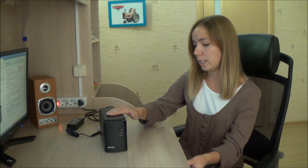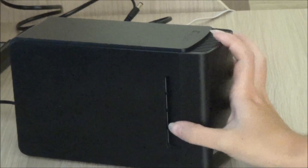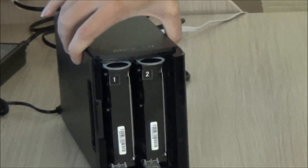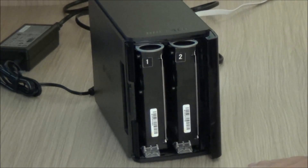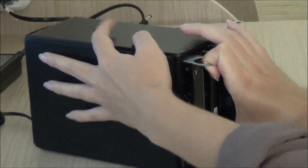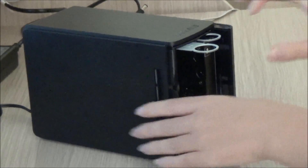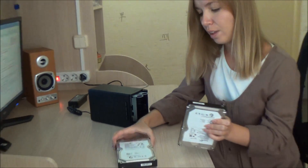Now it's time to open the case. Press your thumb on the recess on the side panel and pull the front panel like this. Take it away. These are our drives. Note that the drives are labeled — that is very convenient when, for example, you replace them. To pull the disks out of the Buffalo, you need to press a plastic stopper under the disk while pulling the ring with considerable force. The second drive is extracted in the same way.